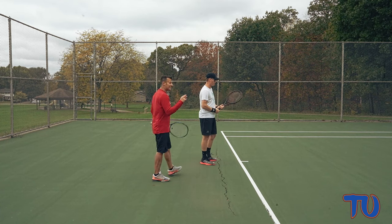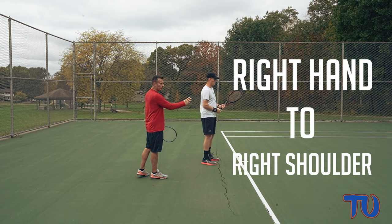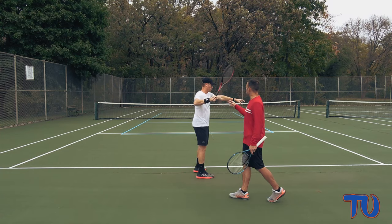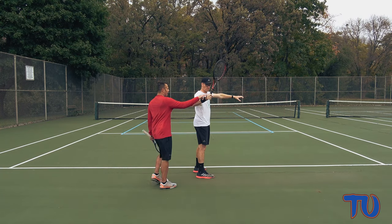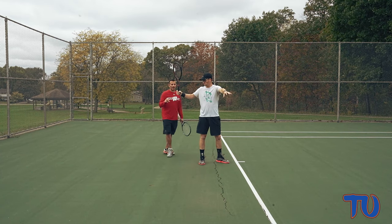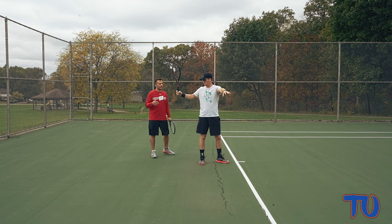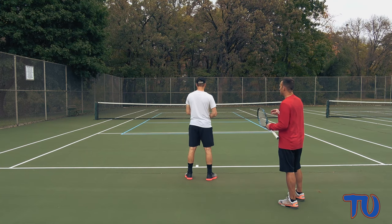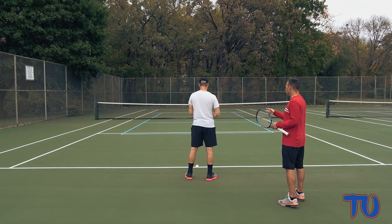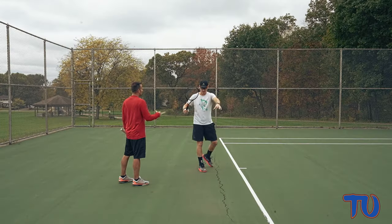Typically what we've seen is the right hand on a right-handed player going to about shoulder height as they make their loop on the forehand. You can see Durrell here getting the right hand even with the shoulder — that's a pretty typical loop takeback on the forehand, traditionally taught over the last 10 to 20 years. But what we've seen over the last couple of years is players starting to do a half loop and just bring that hitting hand to about the bottom of the chest area as they bring the racket back.